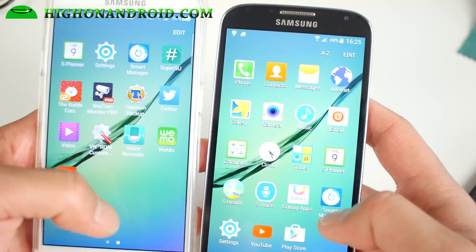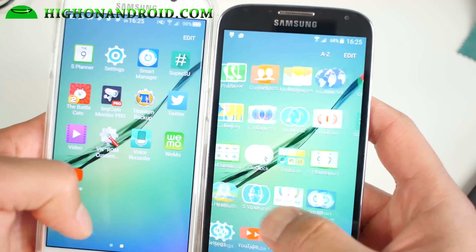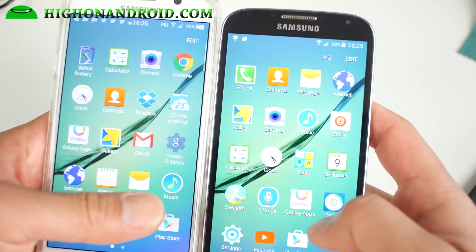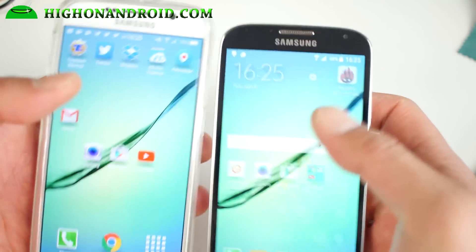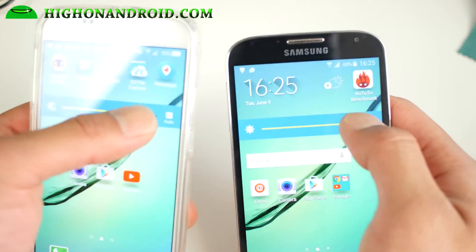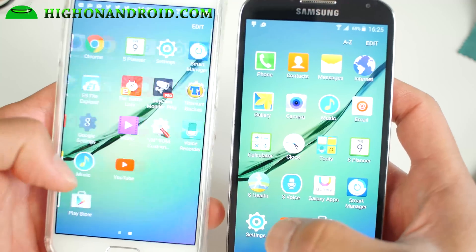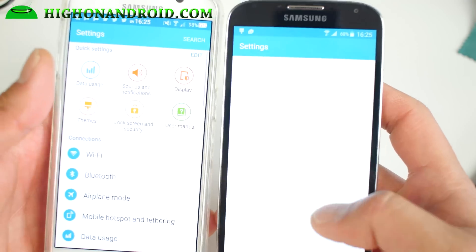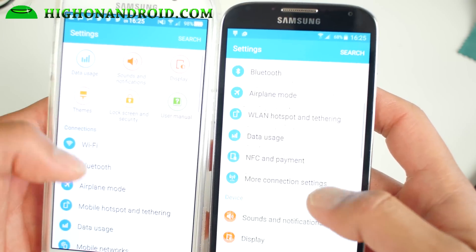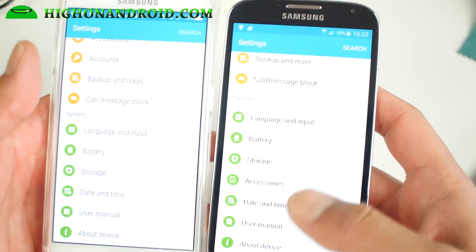You get a lot of the S6 apps, and there is also an Aroma installer where you can go ahead and choose your favorite apps. It's looking really awesome. You get the same UI and everything. Let me go ahead and check the settings real quick — you'll see the settings looks the same too, as it is based off the Galaxy S6.